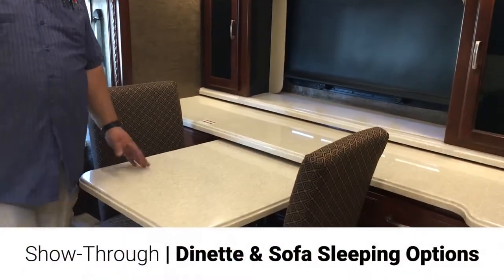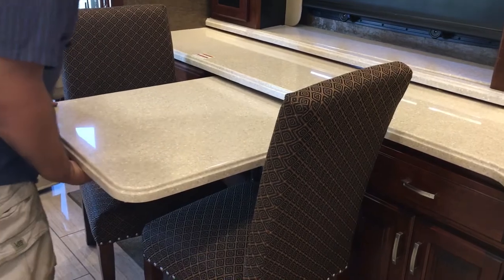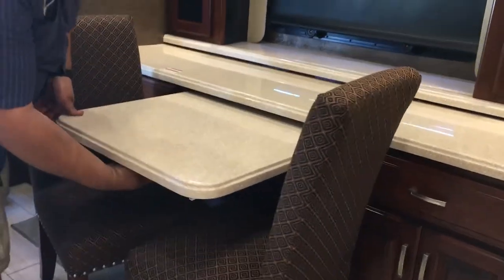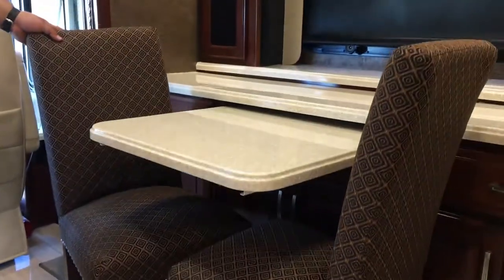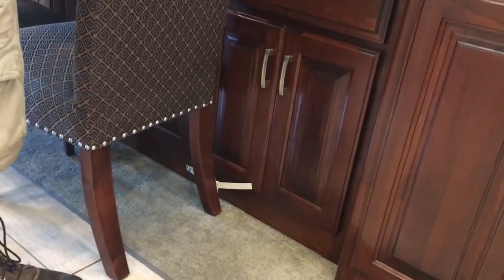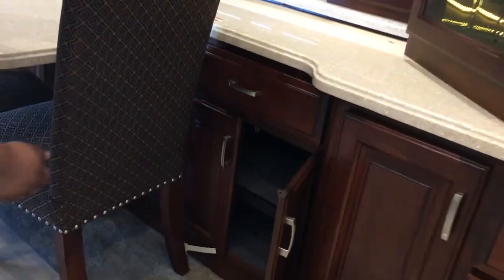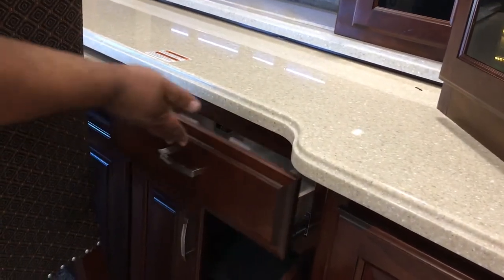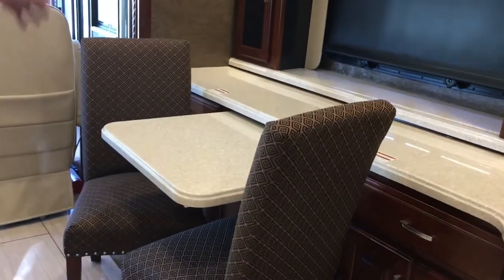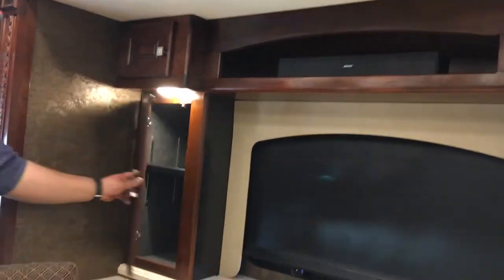On this side here, we've got your dinette table, which actually pulls out just a little bit for a little bit of extra room. Underneath here is where you latch it into place, so you can pull it out. Both chairs have straps on them that hold them into place so they're not moving all over the place when you're running down the road. Underneath there you've got cabinets and drawers — plenty of space. Drawers inside here all the way through, and up above you've got cabinet space on each side.